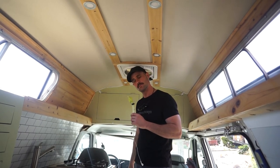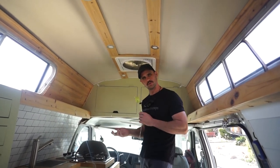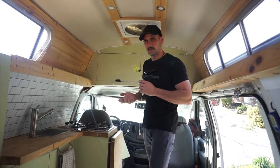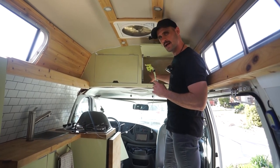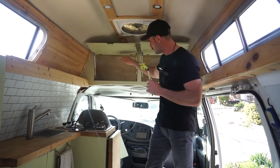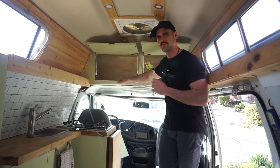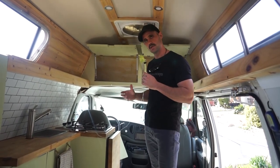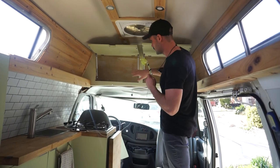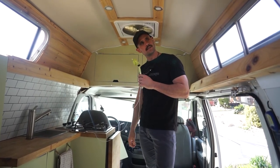We cut down our wardrobe significantly, but being two people we still had a lot of clothes, especially winter gear. Instead of building shelves in the high top area, we use soft storage boxes — like ones from Target. You pull them out, find what you need, and put them back. On laundry day you fold, put them in the boxes, and toss them back in the cabinet. Tons of clothes storage.